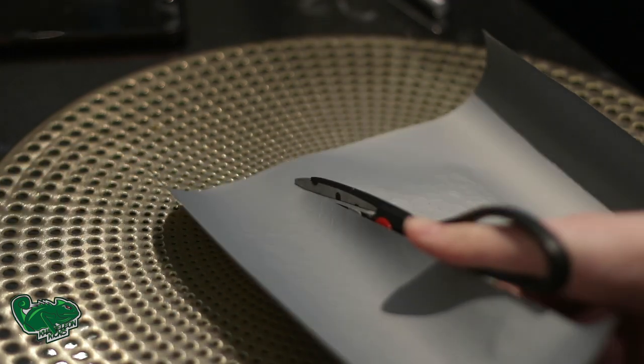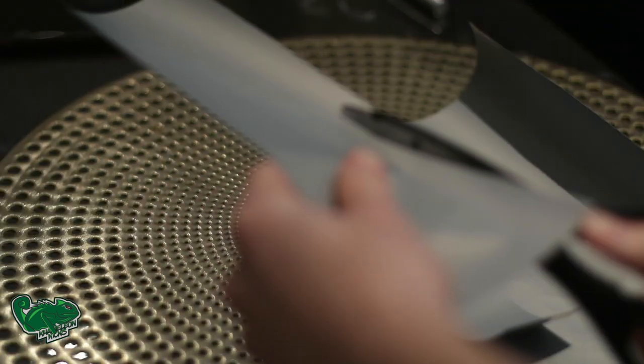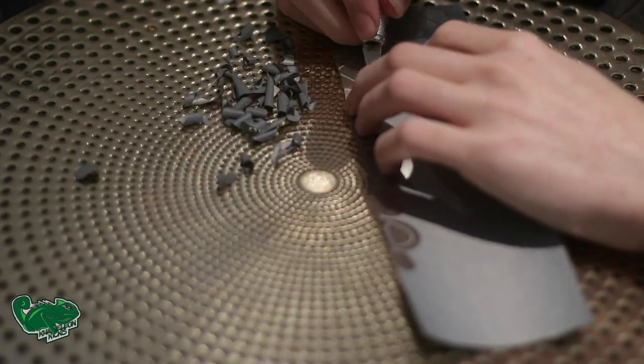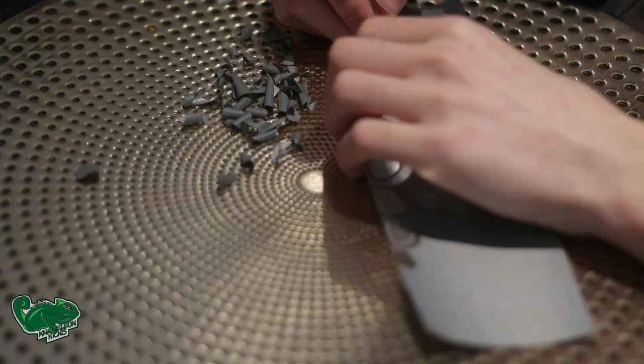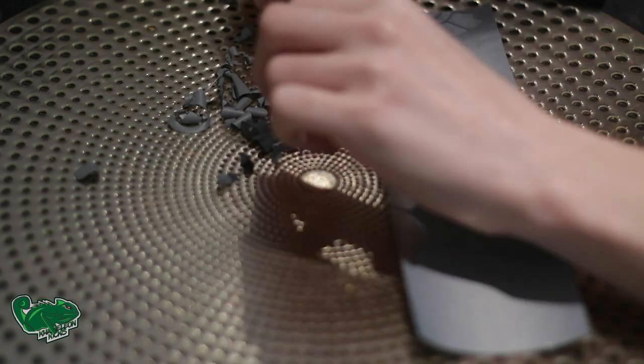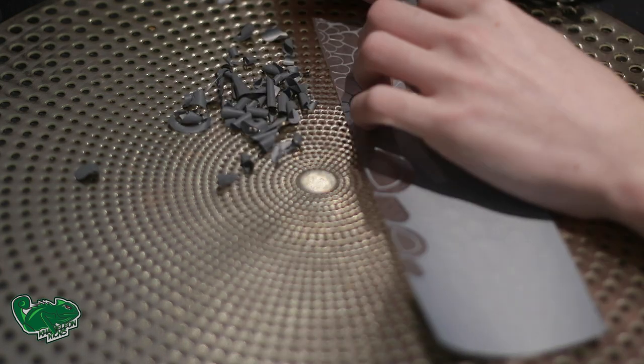Once it's all cut, we've actually measured the dimensions so it can fit the shoe perfectly. We're going to cut it out and then weed it out so we have all the negative and positive sides ready to go. When you cut this through the machine, you're meant to inverse it so that one side can adhere properly and one side stays up where the actual reflective print will show.